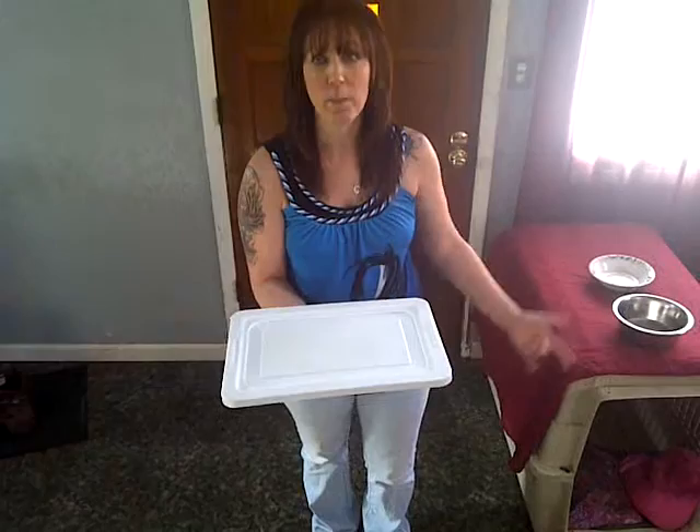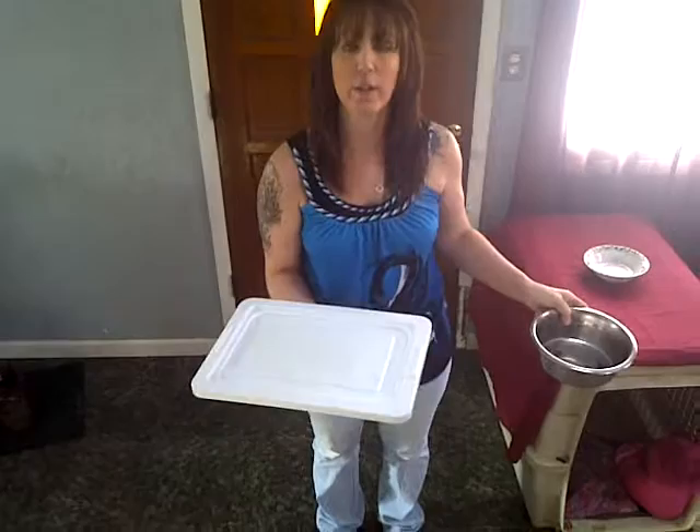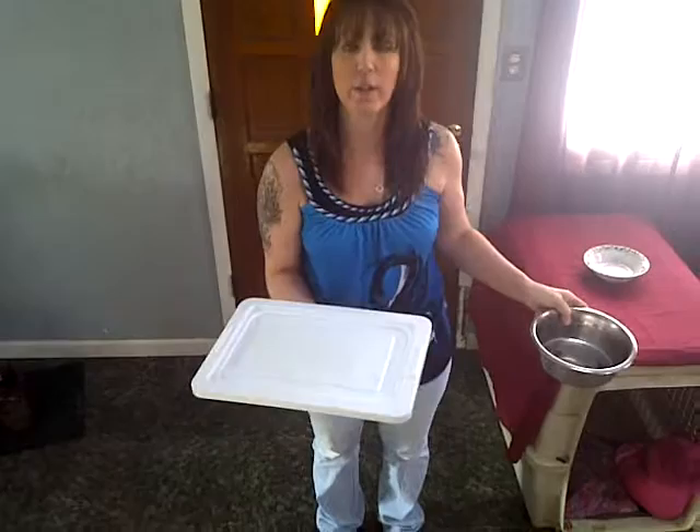It has a plastic top that's really easy to keep clean. It has a non-skid bottom so the mat itself stays in place. You can use any kind of bowl that you want — glass, metal, plastic, it does not matter. And the bowl stays in place. But you can easily move the bowl so that you can fill it with food or water or clean it. This is a glass bowl.